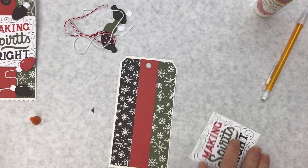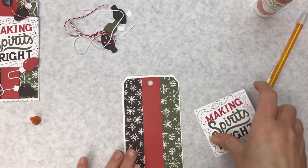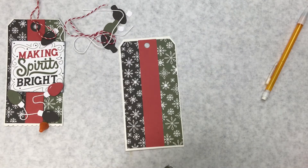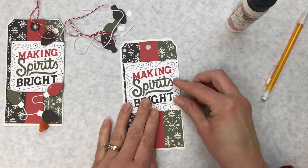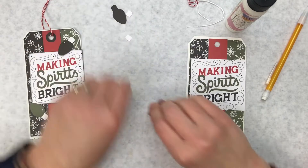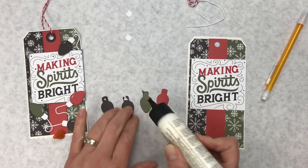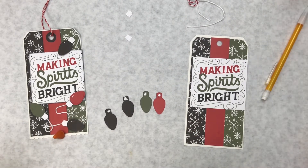It looks like in my kit I don't have the reinforcement circle, or I've misplaced it — that's okay, we'll just go for it. The 'Making Spirits Bright' sentiment is going to go up towards the top of the tag and over a little bit. I'll line it up at the edge of the tag, then pull it down a little so I have room for my lights. So then you have these light bulbs — a black light, a green, another black, and a red — and they each have these little white pieces that go on the end.